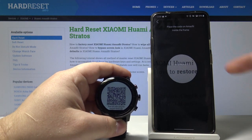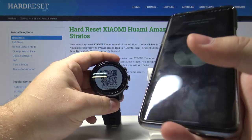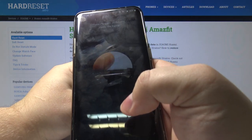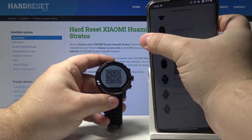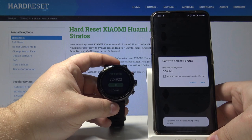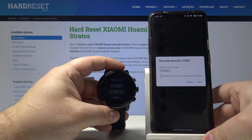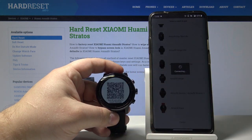Now we need to pick up our phone and point our camera on the QR code located on the watch — like that. As you can see it's now connecting. Now we can confirm by tapping pair on our phone and OK on our watch.